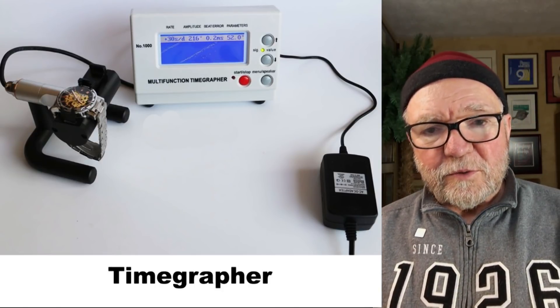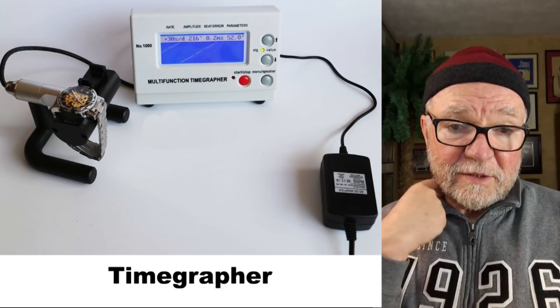Hi, everybody. I'm Bill Sanders, and this is Watch Art Sci, the art and science of watch collection.